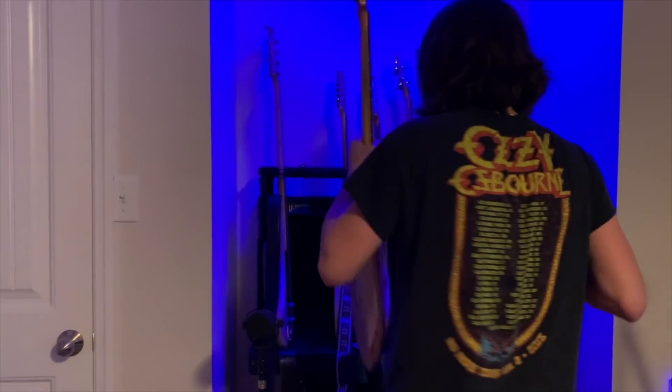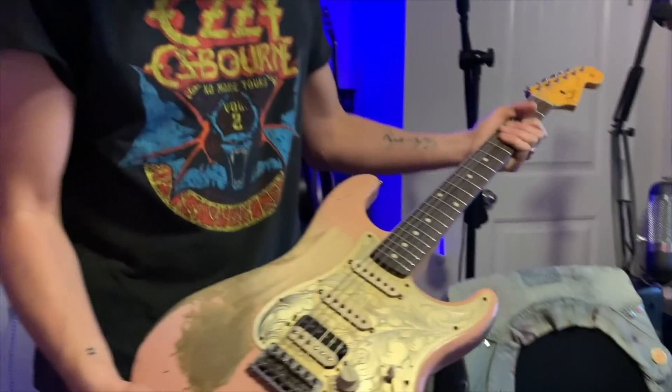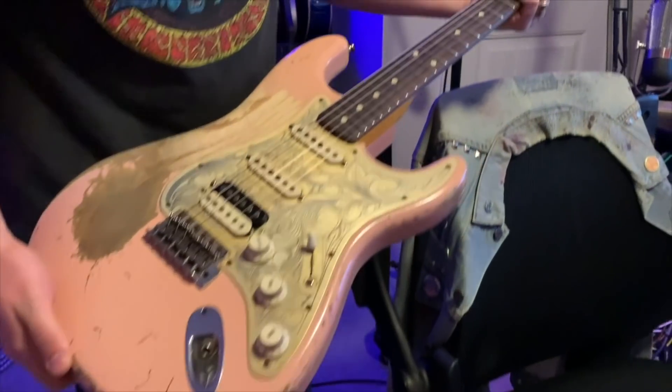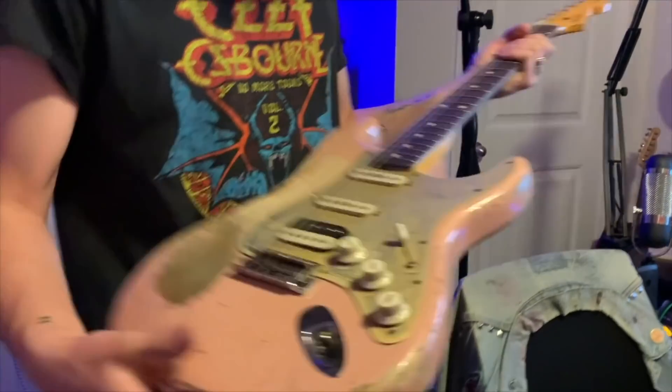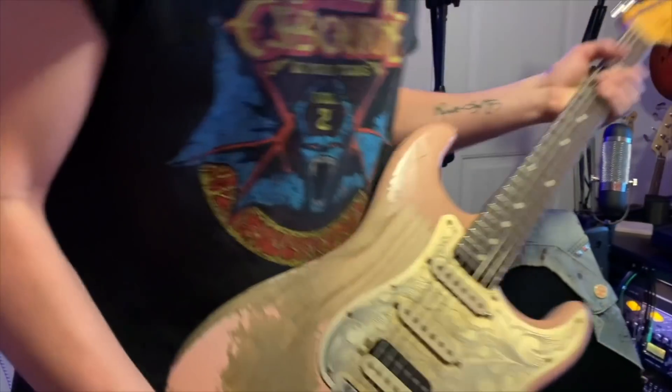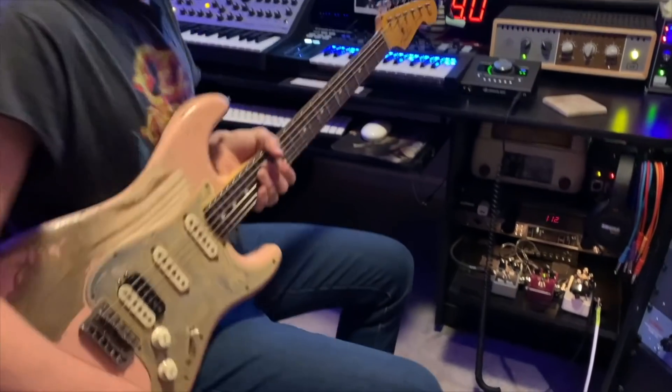All right, so the bass is complete on that — not really complete, but the idea is there. This is one of my favorite guitars; this is my main guitar actually. It's a custom shop 1960 Stratocaster — it's been around the world with me, been through a lot. I love the way a humbucker sounds in the bridge pickup with these guitars.